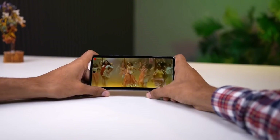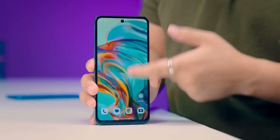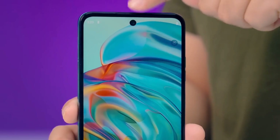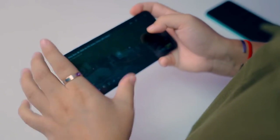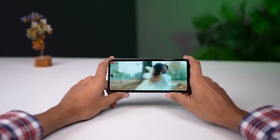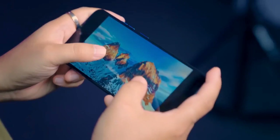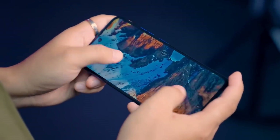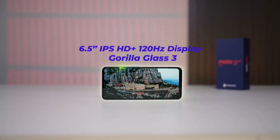This is a budget device that is very useful. The display is also very useful — you can see the display panel has an HD+ resolution, which makes it a good experience for everyday use.